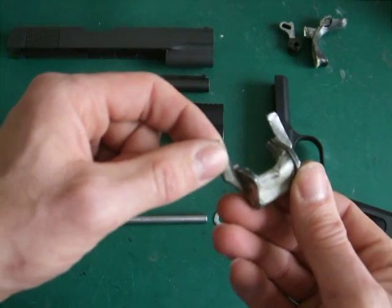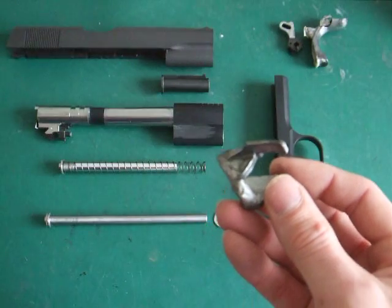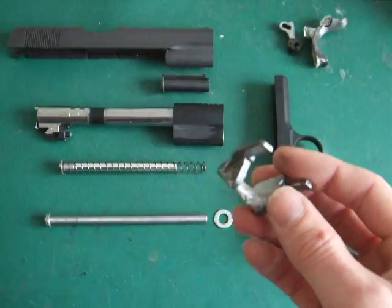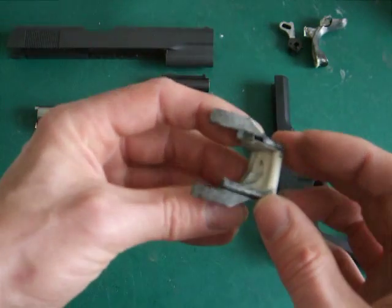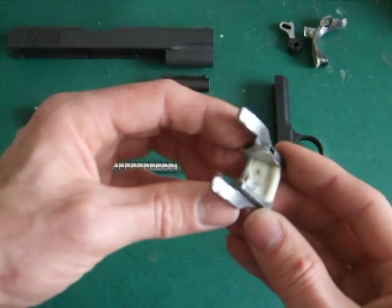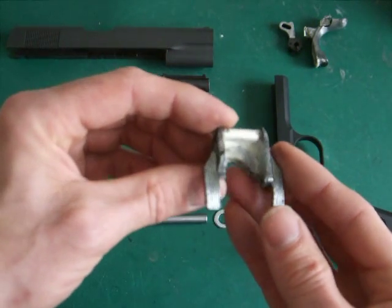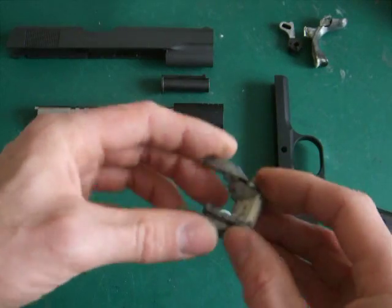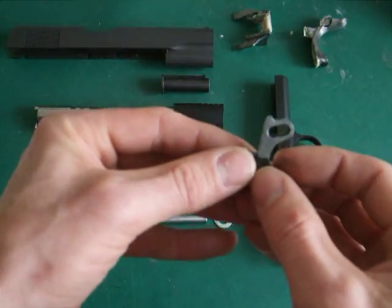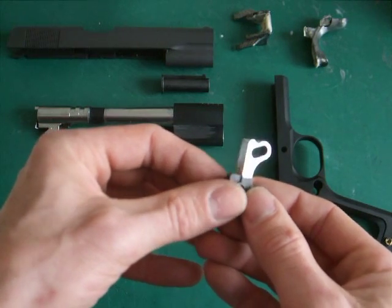It's a solid steel replacement ambi thumb safety — it's the King's type, which is the type used on the Punisher pistol. This was actually donated by a friend — thanks, Chris — in a box of bits I bought off him a long while back, so it's finally come in useful. I've polished that up but it hasn't come out exactly as I wanted, so I may consider swapping it for a Garda King's ambi thumb safety, the silver one.